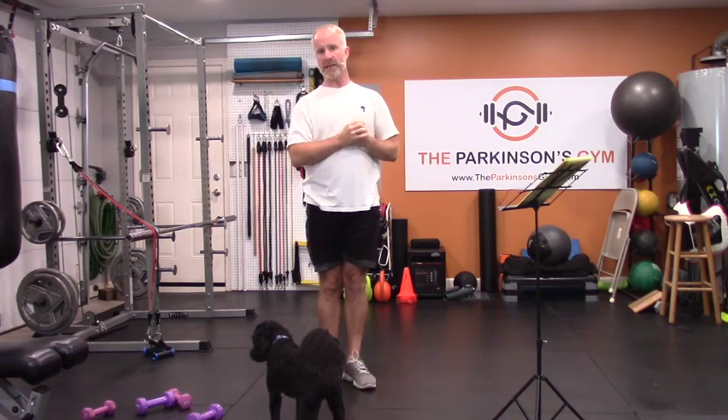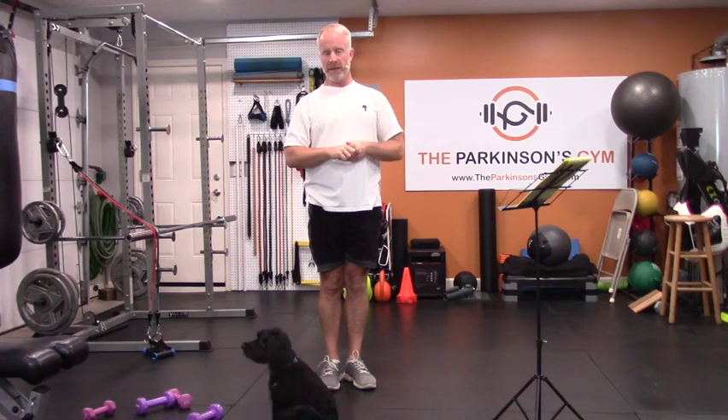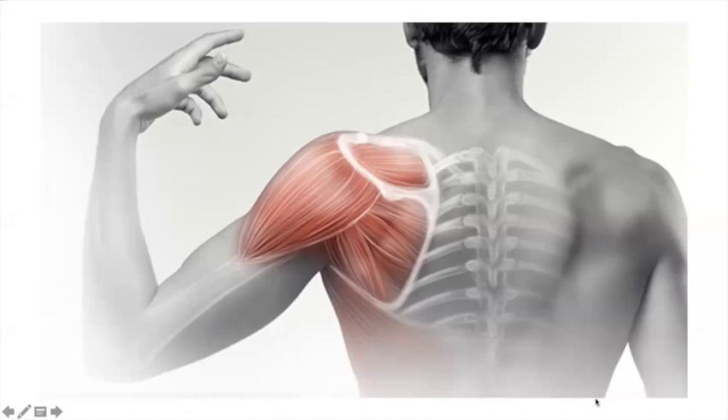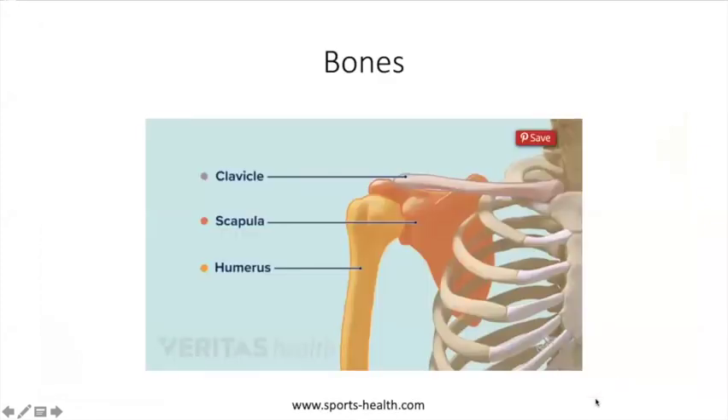First, I want to talk about the anatomy of your shoulders. It is complicated, as you can tell from our da Vinci-looking diagram. Let's start simple — three bones: the humerus, which is the upper part of your arm; the scapula, your shoulder blade; and your clavicle, which is your collarbone. They all come to a point and make up your shoulder.